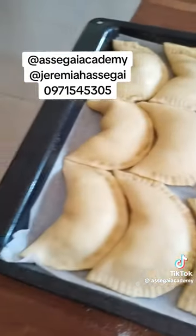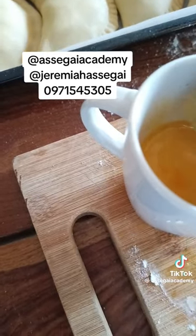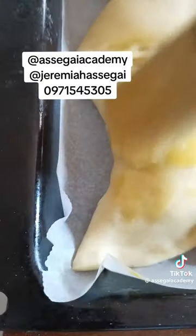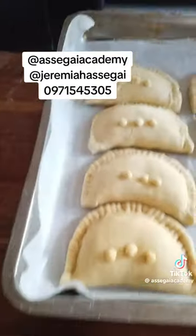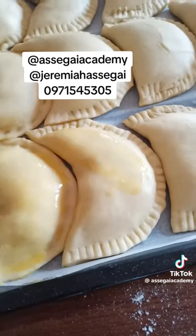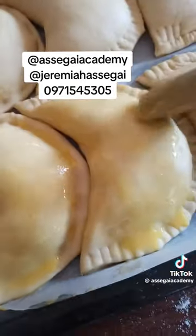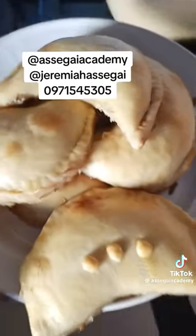Put the pies on baking paper. If you don't have baking paper, you can smear your baking pan with butter and put the pies directly on the pan. Then get a brush — it's a kitchen brush — and brush the tops of all your pies with a beaten egg. Make sure you brush all your pies so that when they are ready they come out nice and brownish.